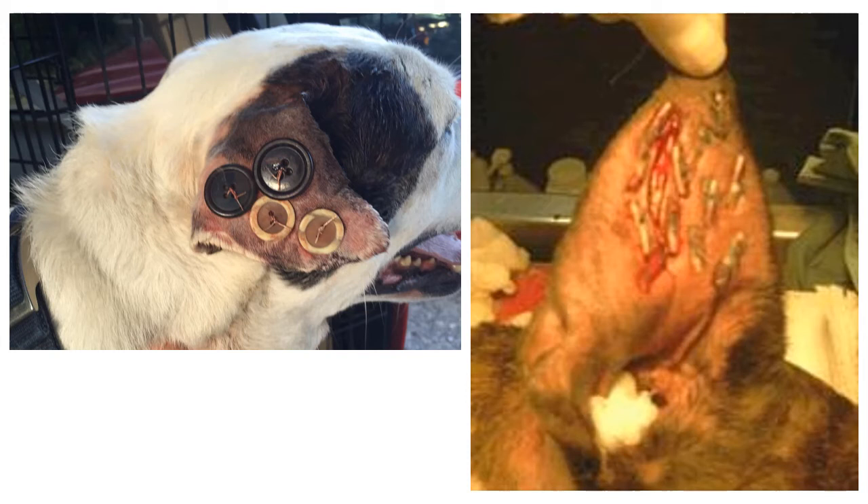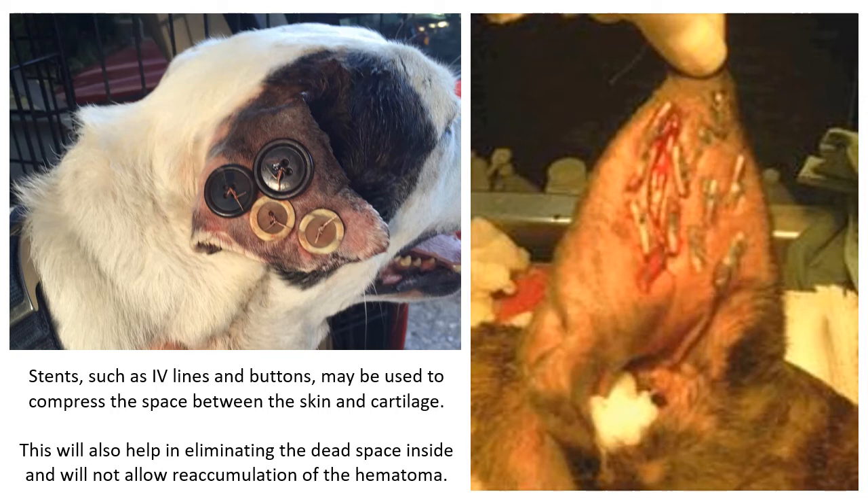These suture bites may incorporate the skin on the convex side — you may or may not. To ensure maximal compression, stents such as buttons and IV lines may be placed as you place your suture bites. This will also help distribute the tension and prevent the curling of the pinna as it heals, because the fibrous connective tissue will tend to contract and pull the skin inward. These stents would prevent that from happening.